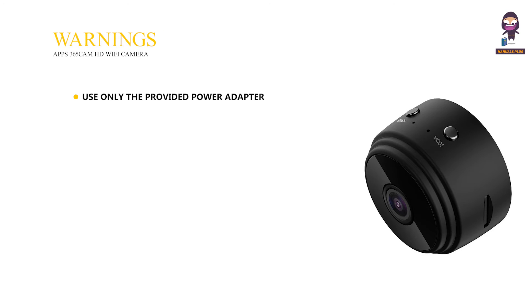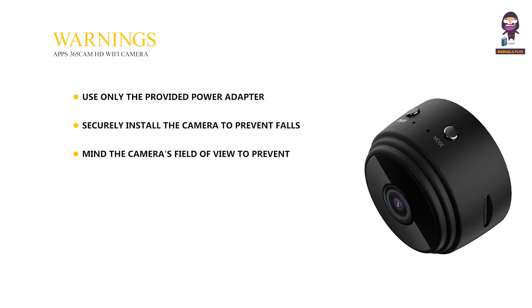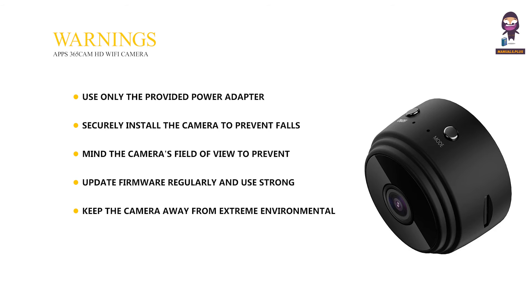Warnings: Use only the provided power adapter and ensure proper grounding. Securely install the camera to prevent falls and avoid placing it near heat sources. Mind the camera's field of view to prevent unintentional recording of private areas. Update firmware regularly and use strong, unique passwords to secure the camera and app. Keep the camera away from extreme environmental conditions and dust.